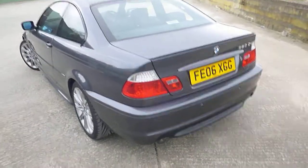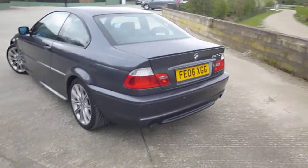Hello, it's Nick at Mercedes-Benz Harrogate with a nice BMW 320cd. We'll have a walk round.